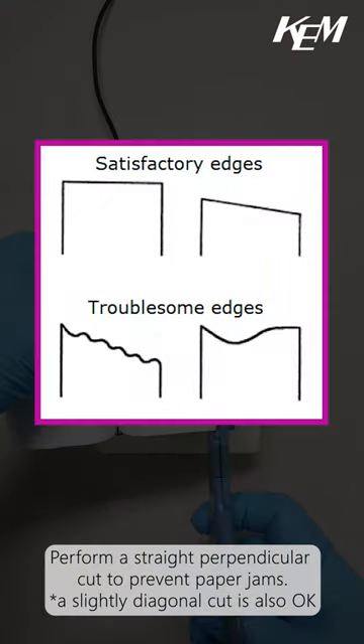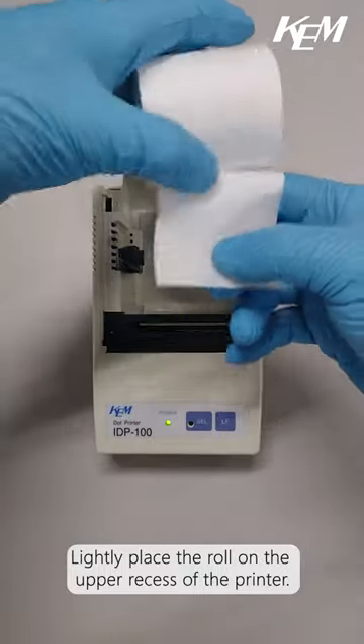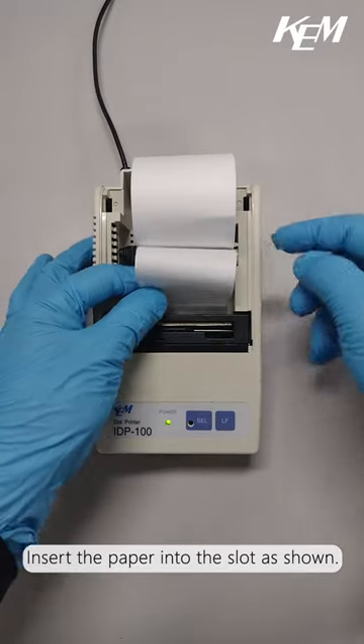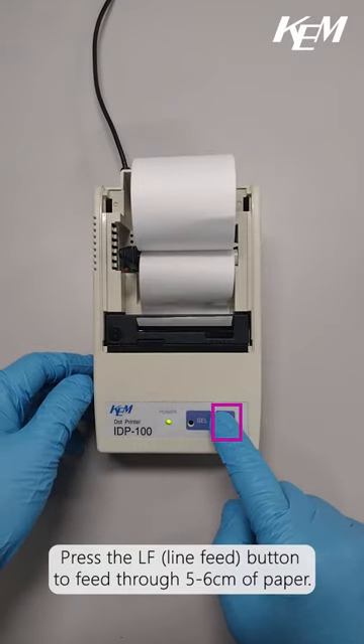Perform a straight, perpendicular cut to prevent paper jams. Lightly place the roll on the upper recess of the printer. Insert the paper into the slot as shown. Press the line feed button to feed through 5-6cm of paper.